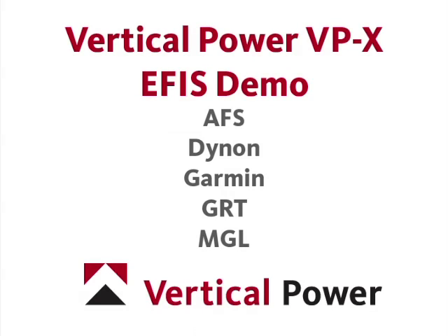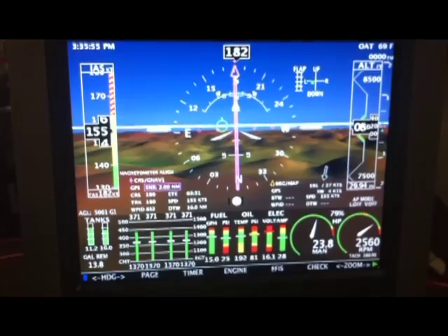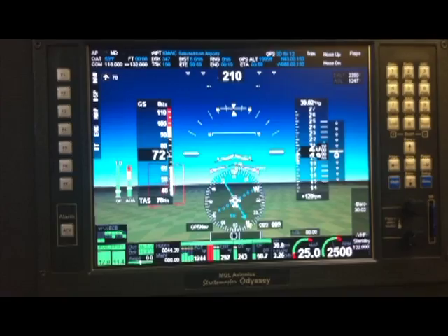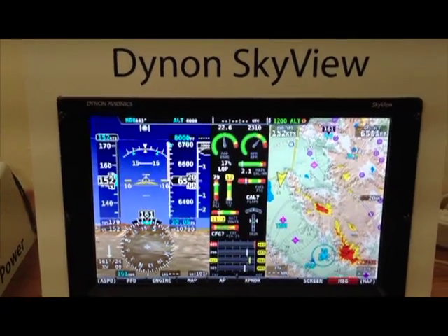Today we will look at the Vertical Power VPX as it is implemented in the Grand Rapids HX, the Advanced Flight Systems EFIS, the MGL Voyager, the Garmin G3X, and the Dynon Skyview system.